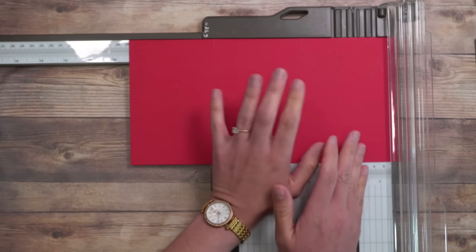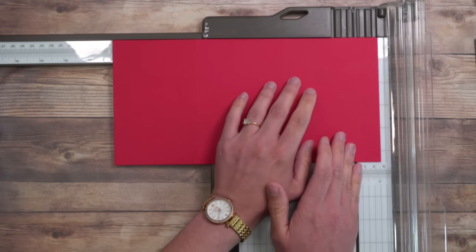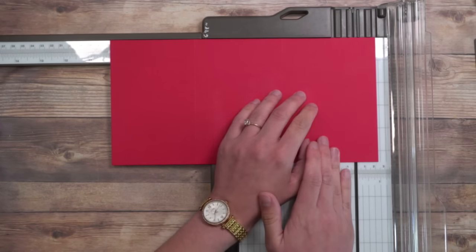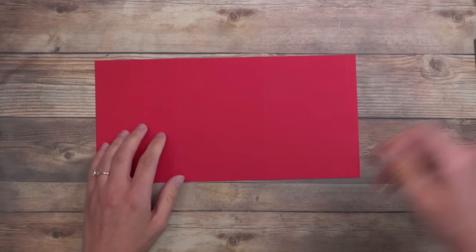Now if you are working on writing down all these measurements, don't worry about it because the project sheet is going to have all of those dimensions for you. So let me put this at ten and five eighths. That's the only scoring we're going to be doing for this card today. We do have a few more pieces, but those are all pre-cut — just download that project sheet and you'll be good to go.